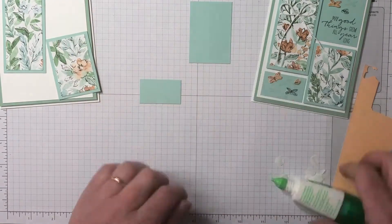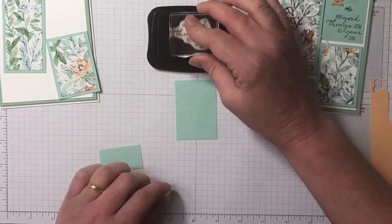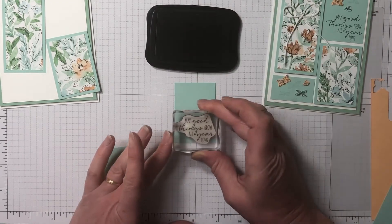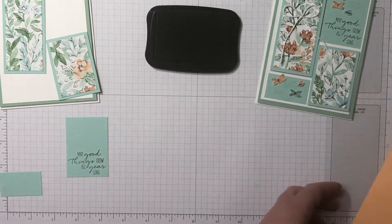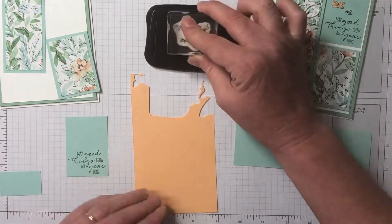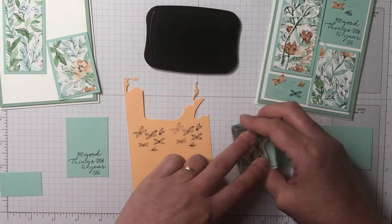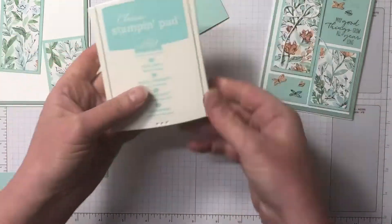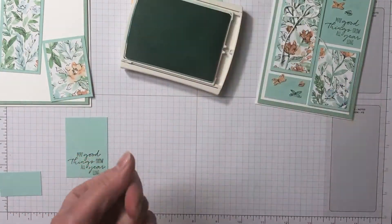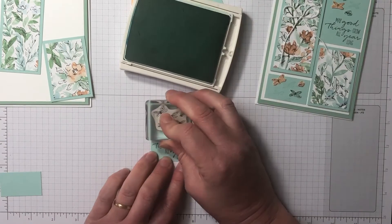We're stamping on the two Pool Party pieces. The Dragonfly Garden stamp set is absolutely gorgeous. We have the sentiment stamped in Memento Tuxedo Black. I also stamped in Pale Papaya — the first one wasn't great so I stamped it again — and then again onto Pool Party. We're going to do a little bit of fussy cutting of those little butterflies.